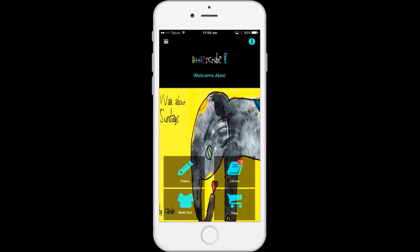In this video I will show you how to use Little Scribe to create a book by adding pages from your gallery on your phone. These books can be viewed digitally or printed out as a hardcopy book.